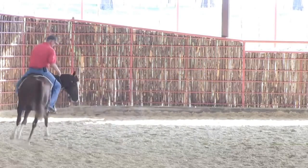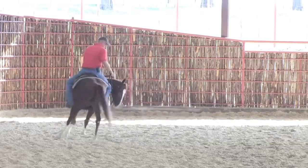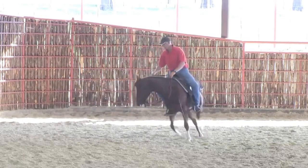Right now I'm just trying to get this filly to give me that face, move that butt around, that inside leg, and still give me that face.